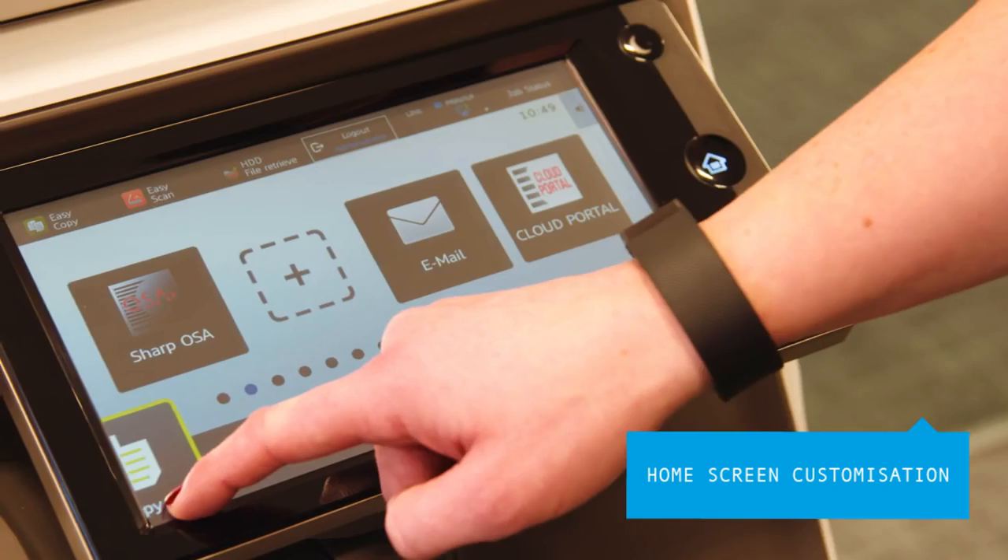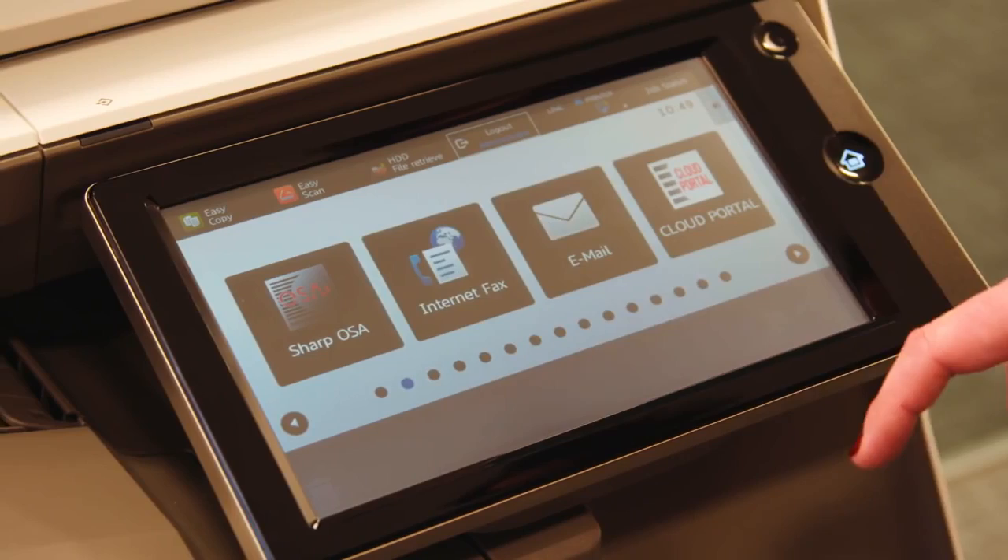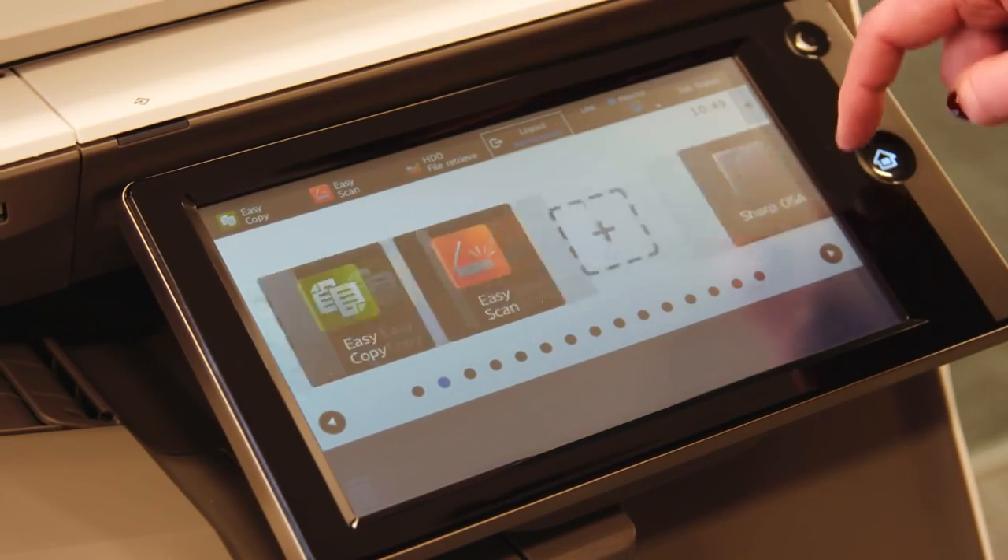Customizing the home screen can save you even more time. Simply delete or add icons on the home screen and drag and drop them to a more convenient location.